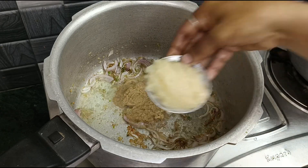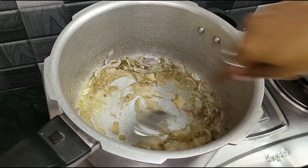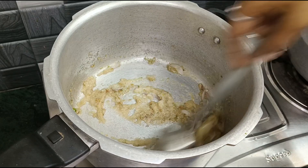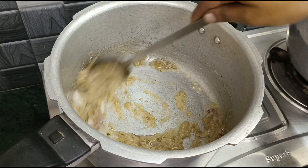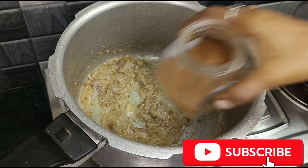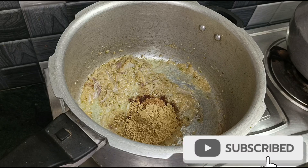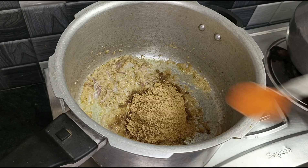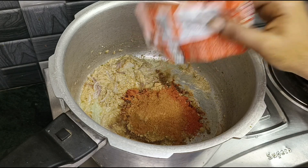Add 2 tablespoons of the paste. Add 1 teaspoon of oil on slow flame. Add more of the paste — about 3 teaspoons, then 2 tablespoons, then 6 teaspoons, then 2 teaspoons of the paste.